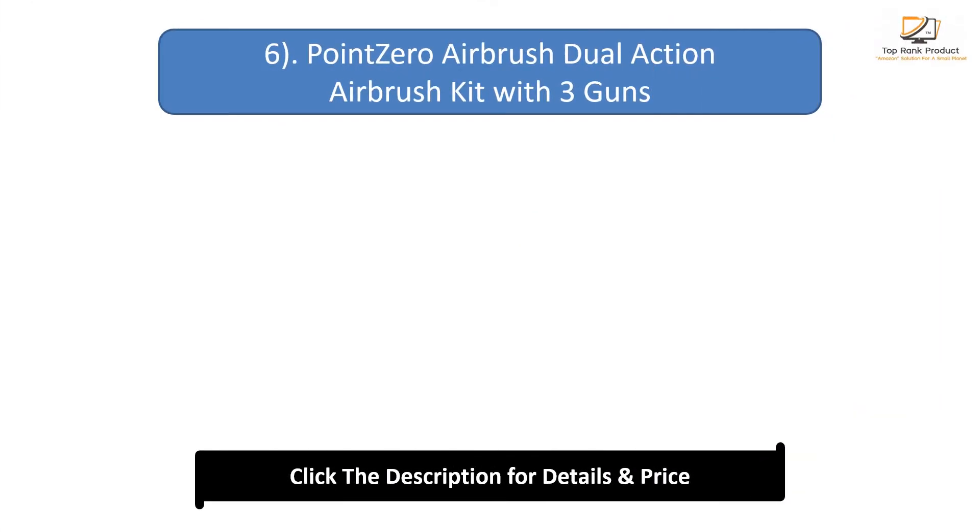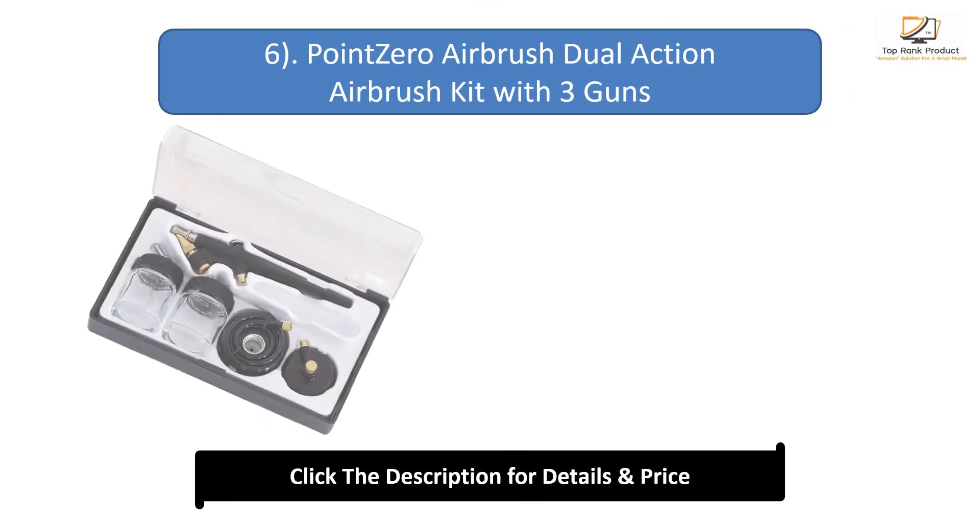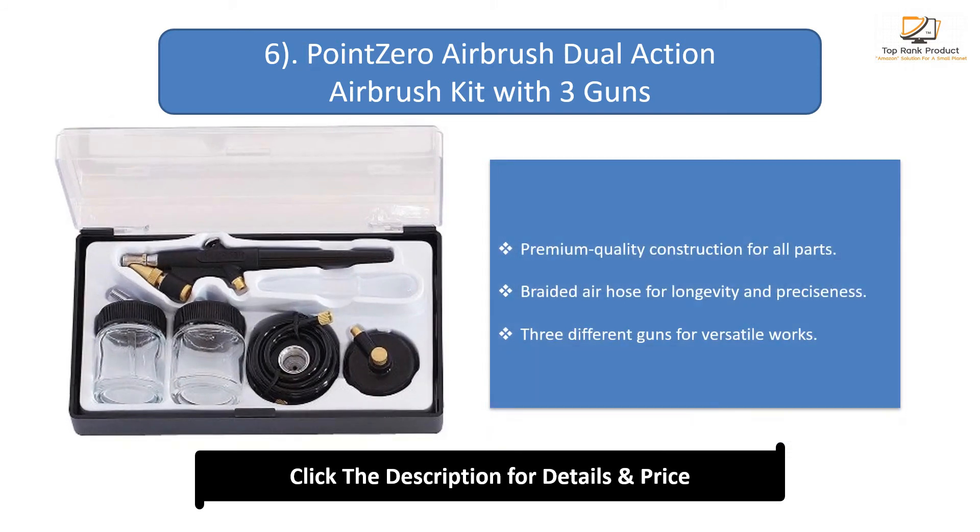Number 6: Point-0 Airbrush Dual-Action Airbrush Kit with 3 Guns. Premium quality construction for all parts. Braided air hose for longevity and preciseness. 3 different guns for versatile works.